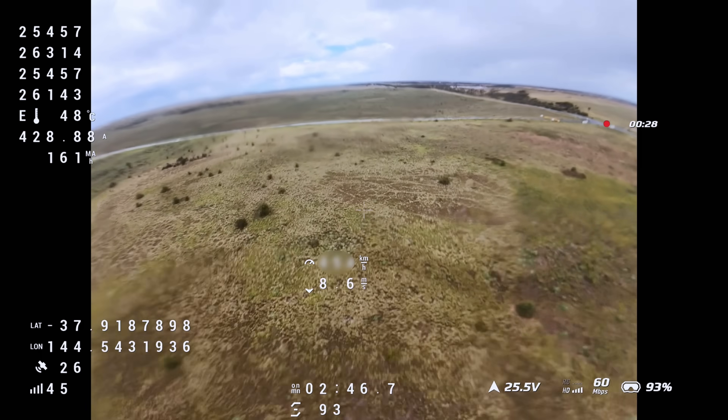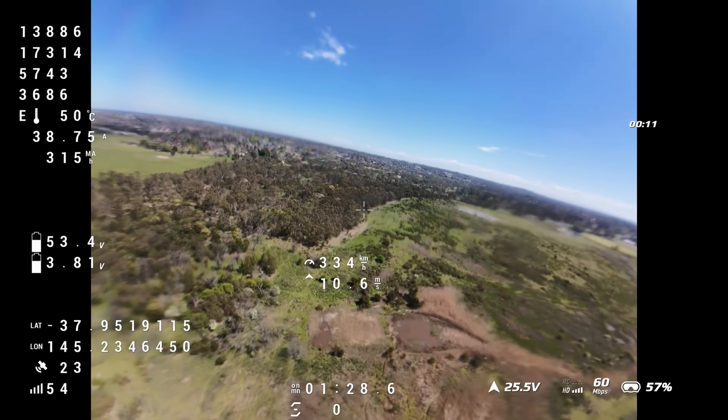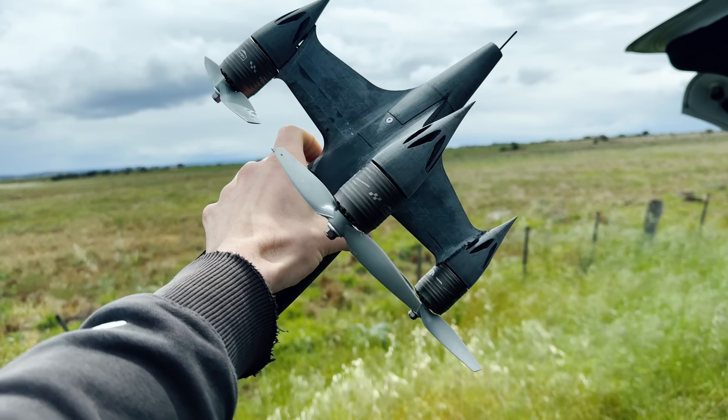Essentially the first person in the world to do it. That's a year and a half of hard work right there. Smashed the world record speed by about 20 kilometers an hour.